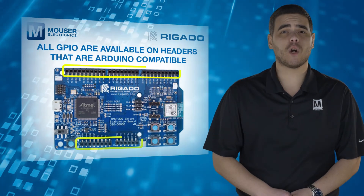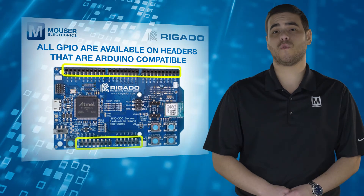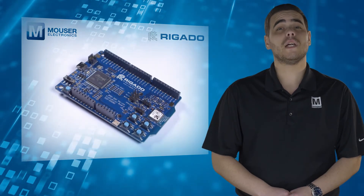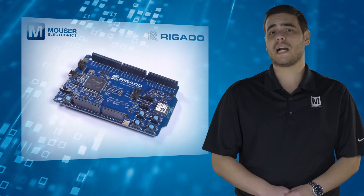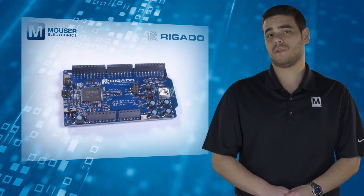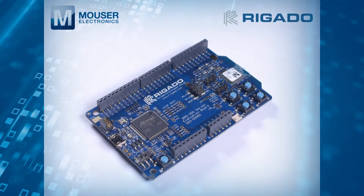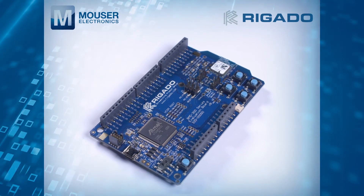All GPIO are available on headers that are compatible with the Arduino form factor. This allows easy use of Rigado shields as well as many existing Arduino shields. Current sense resistors allow for measuring current into the BLE module and into the shield.